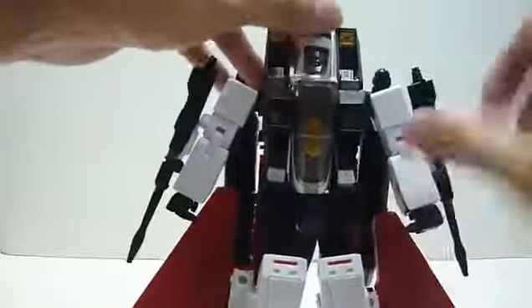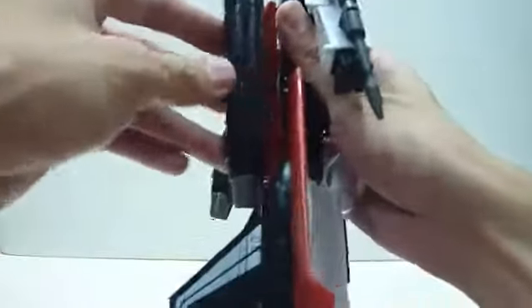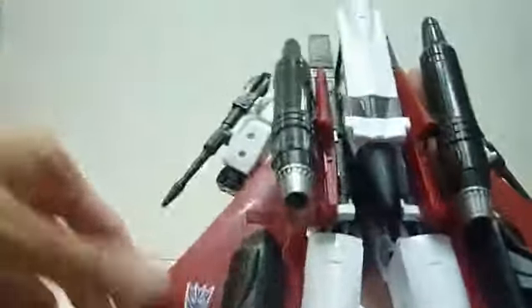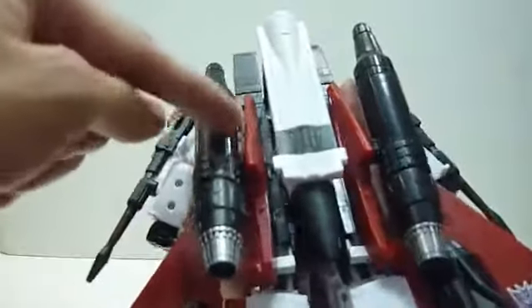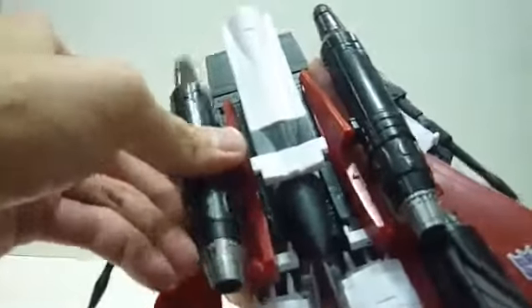One thing I don't really like is that the back still feels a little flimsy — typical of the MP-11 mold. Before we go on to the transformation, just a few things to highlight: when removing this bar, this giant missile port, just make sure you hold on to the red piece and slowly wriggle it out. Don't just pull it directly, because this piece feels a little fragile. Just hold the red piece, wriggle it, and you can get the thrusters out.